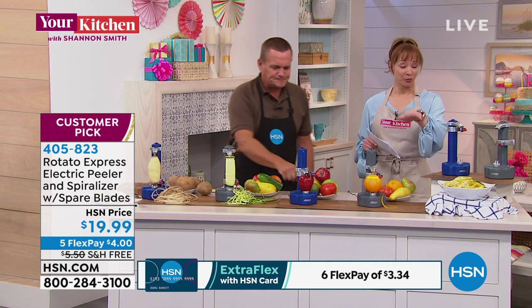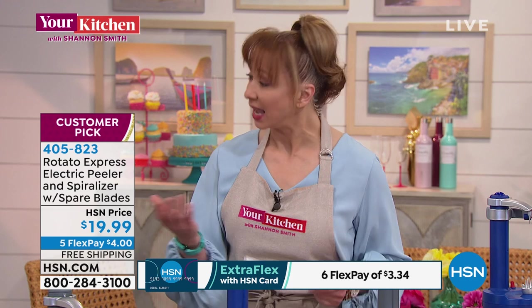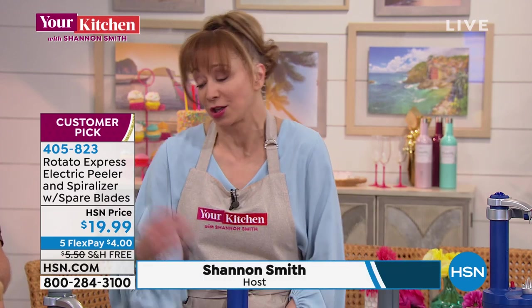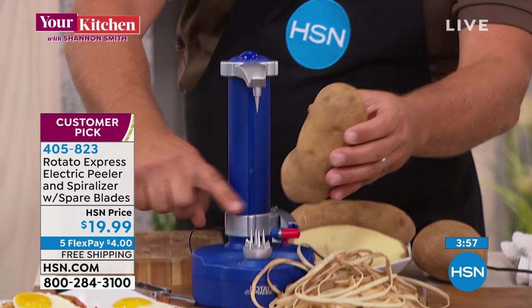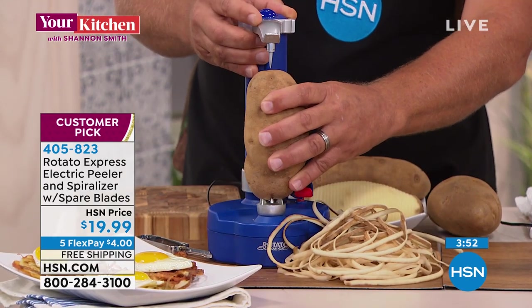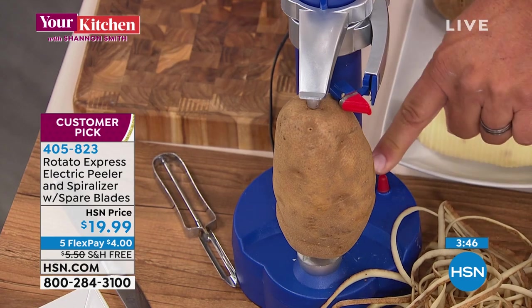We have fewer than a thousand — a little over 400 in either color. We include the AC adapter, and you can run it on batteries if you want to take it to a picnic or backyard barbecue. Here's how easy it is: take your potato, place it on the four prongs on the bottom, press down, then the arm on top slides down and fits over the top of your vegetable or fruit.